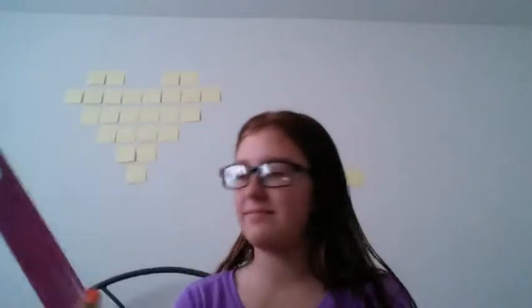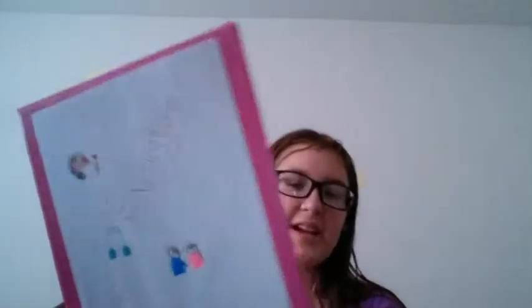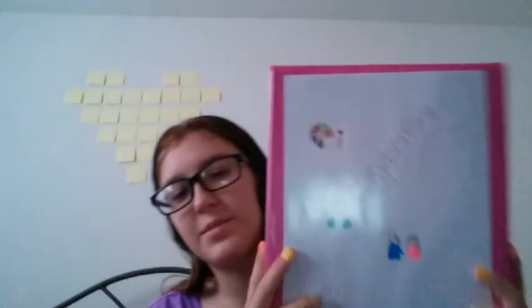This next DIY is sort of the same as the other one except it's with binders. I just decorated pieces of paper and slid them into the binder pockets, because most binders have those. This one is for my exploratory class — which is basically either art, music, or the family skills class everyone has to take — and then there's a language arts one. You can do these for all your binders, print out stuff, or just put in your favorite magazine article.